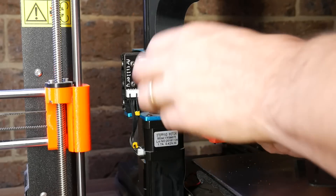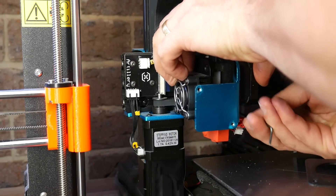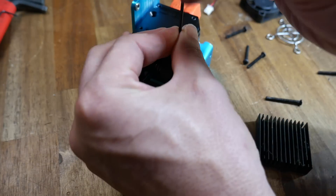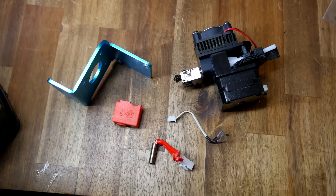As you might have guessed, we start with disassembly, which basically involves unbolting everything you see until it's clear of the printer. Once you can move to the bench, the process becomes easier, and ultimately you're trying to separate the X1's aluminium bracket and the thermistor and heater cartridge.